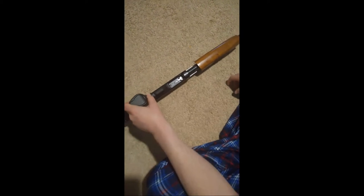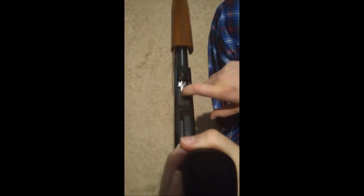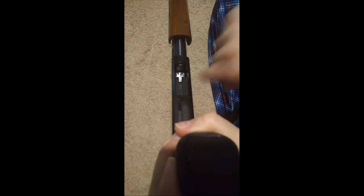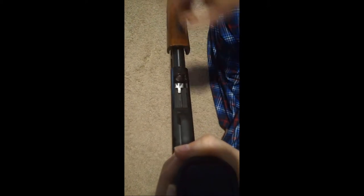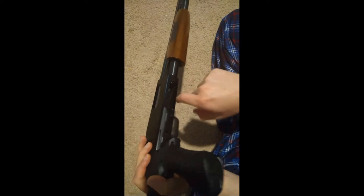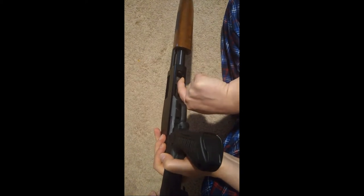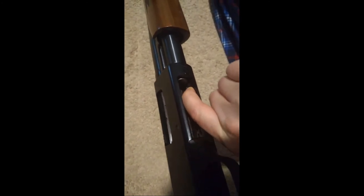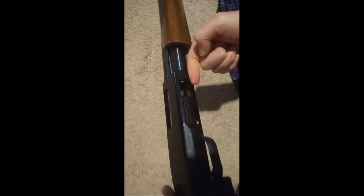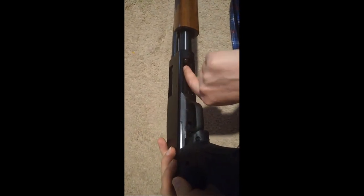This one happens to be five-shell capacity. In the loading and unloading port of the shotgun, all you can see here is the follower, which is the end of a spring that goes down in the tube. If there were an actual shell in here, on the left side of the firearm just inside, there's a little metal spring that pushes back — just in front of my finger here — and that depresses. When you depress this, if there is a shell, the shell will come loose and come towards your finger.